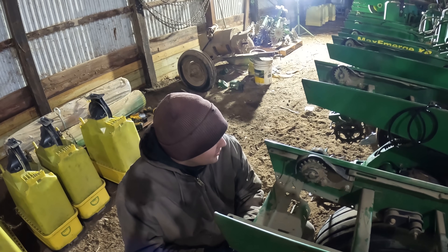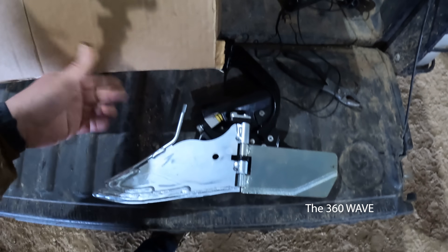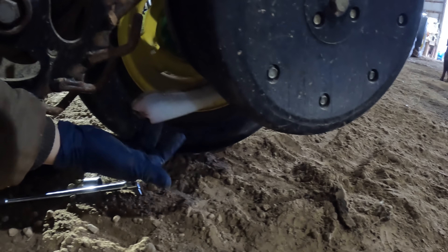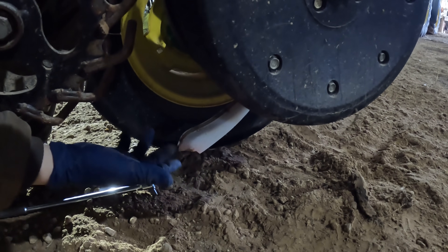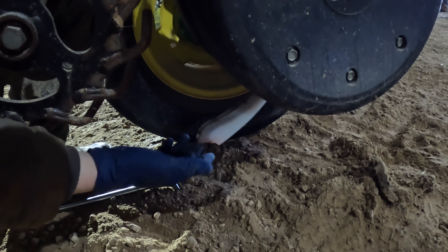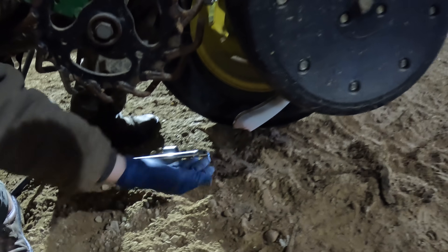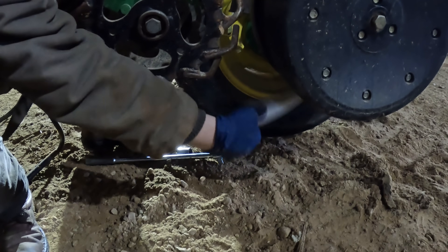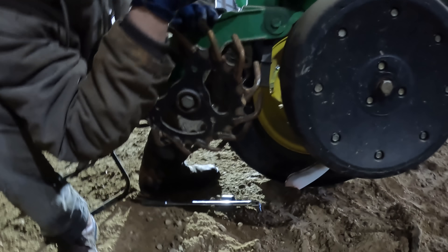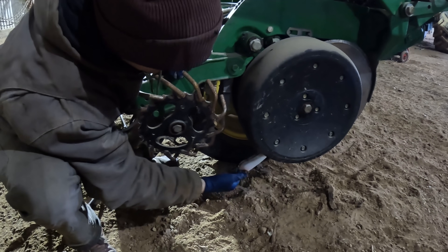With everything going on, we're finishing up the 360 Waves right now. The seed firmers we've been running put liquid out the back directly on the seed. With the 360 Waves, instead of doing that, we're putting the liquid down three-quarters of an inch off to the side. That's a plus because we're not putting any of that salt directly on the seed. The reason I don't like the old ones is they like to catch - these outside three rows are folded forward so they hang down so low.